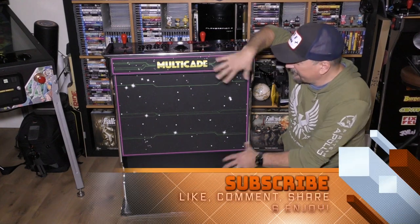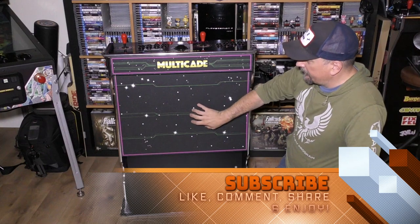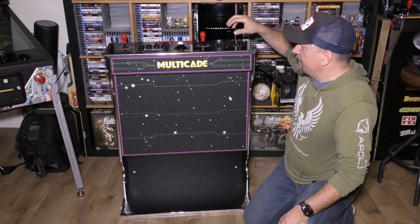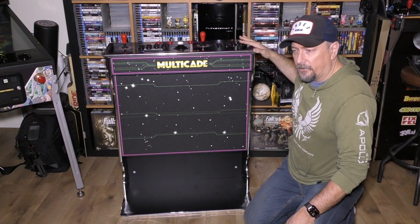Today we're still dealing with this thing. This is the arcade mod up, basically a pedestal cabinet, and the Legends Gamer Pro, along with the Legends Gamer Core.